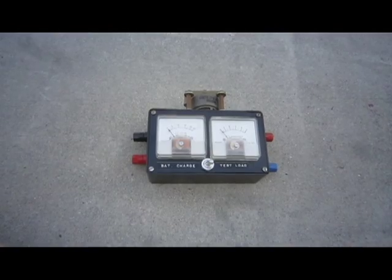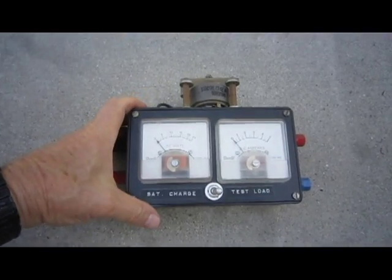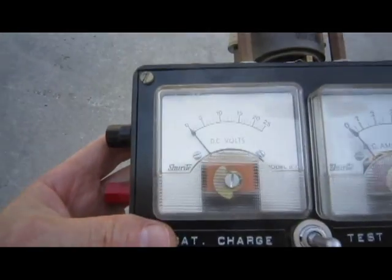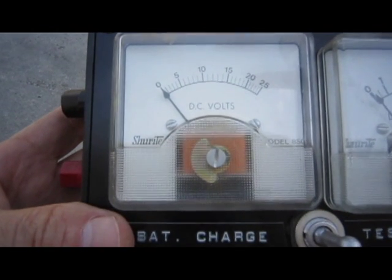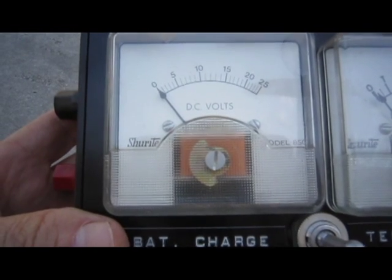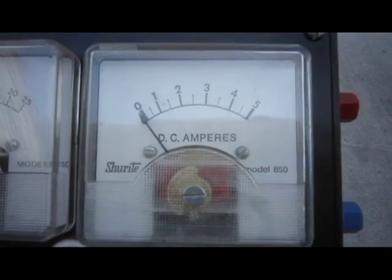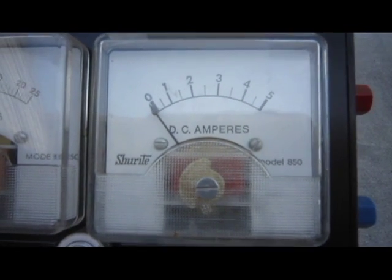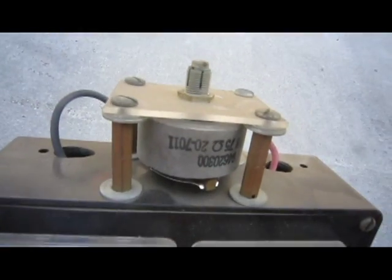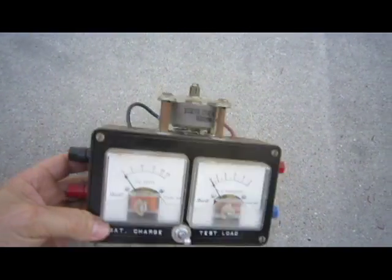This is my own little solar panel checking device. It is composed of a volt meter on one side from zero to 25 volts, and on the other side it has an amp meter — a DC amp meter up to five amps. On top it has a rheostat.